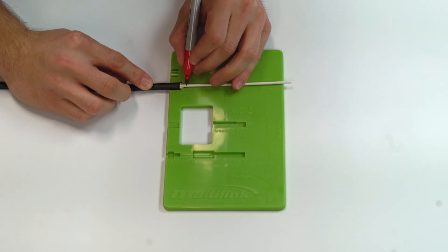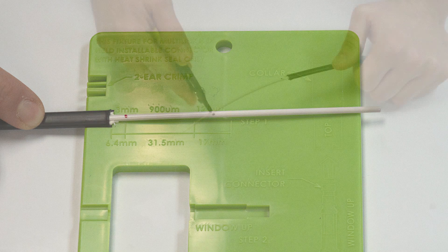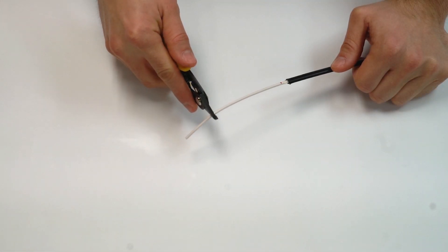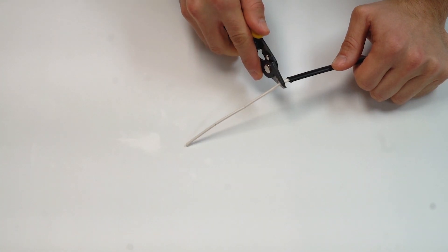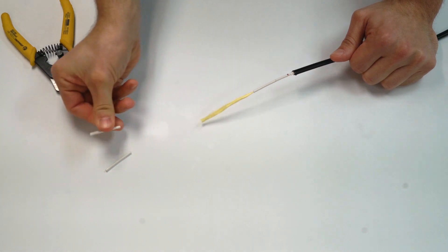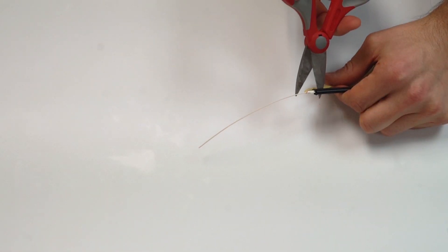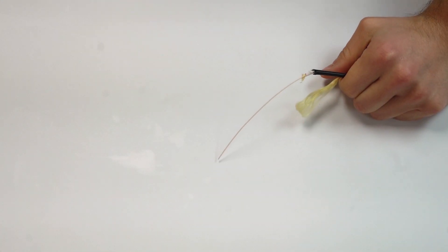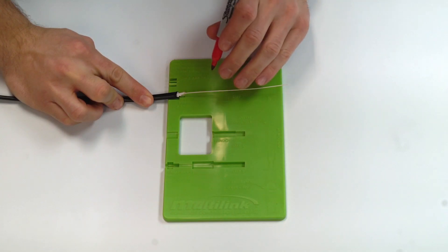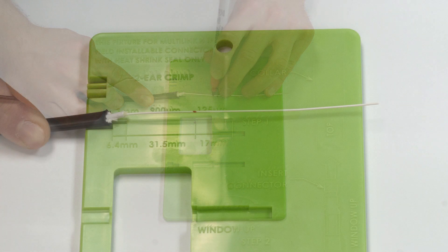Align the outer jacketing in the proper position on step one of the template. Mark the three millimeter jacketing at the three millimeter line. We then need to strip off the three millimeter jacketing from this mark. Next, we will cut the Kevlar strands. Place the cable back on step one of the template and mark the 900 micron at the 900 micron line.